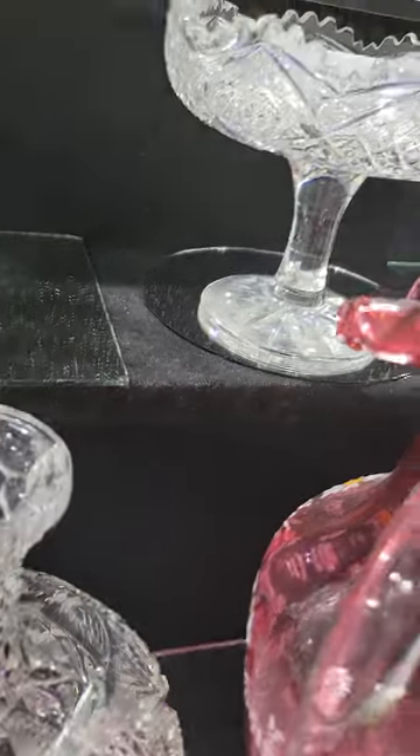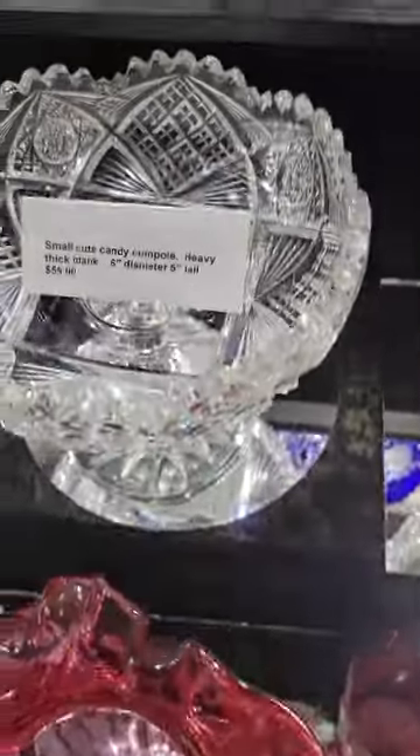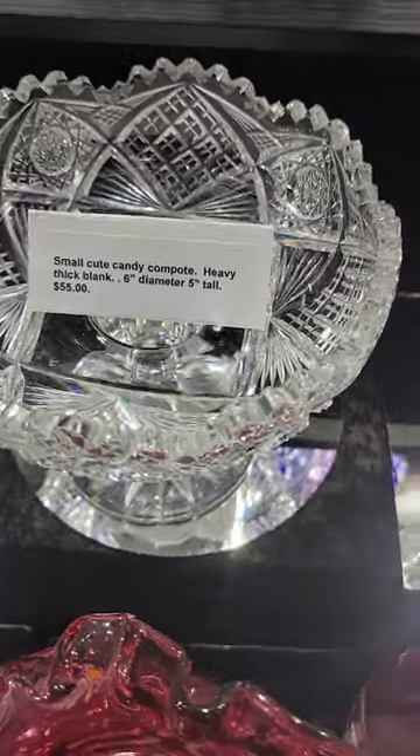A small candy compote — I don't recall the pattern although I know I've seen it somewhere. Solid round stem, star cut base, six inches in diameter and only $55.